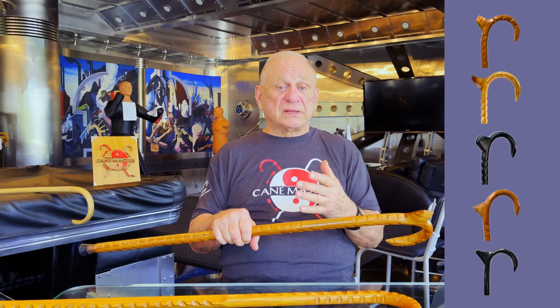Look at the different options — the number one, the short palm rest, is by far the most popular palm rest.